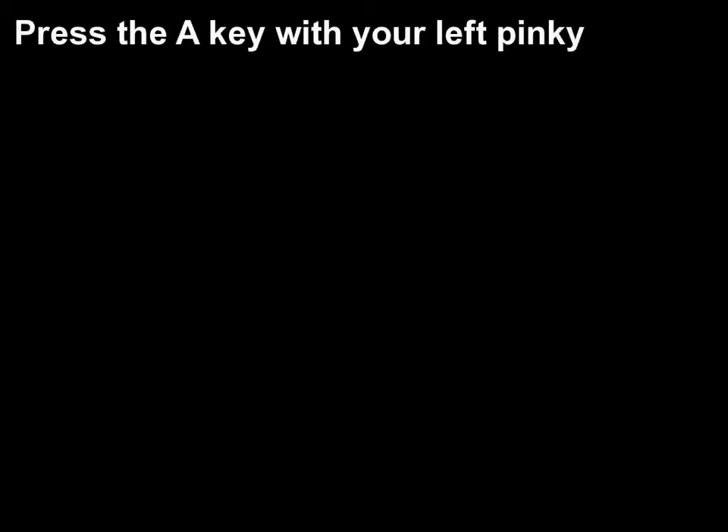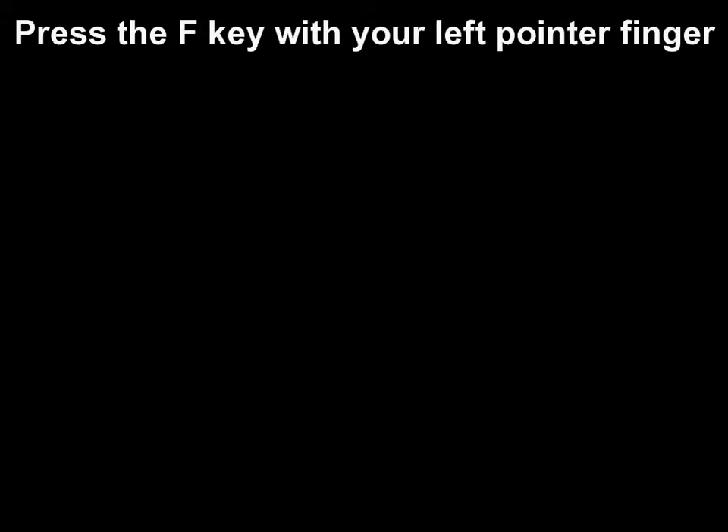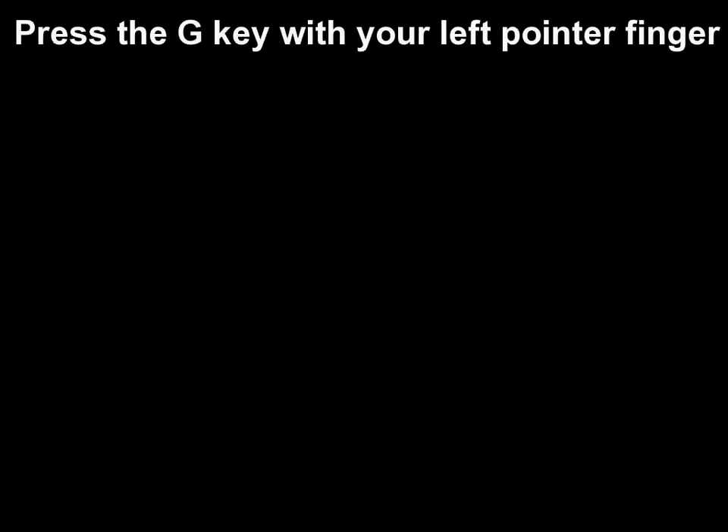Press the A key with your left pinky. Press the S key with your left ring finger. Press the D key with your left finger. Press the F key with your left pointer finger. Press the G key with your left pointer finger.